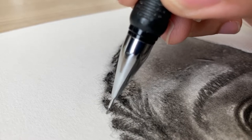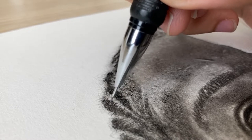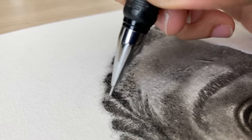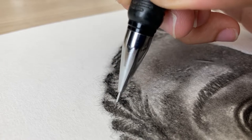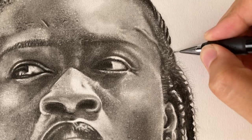My process of working with charcoal is definitely a layering process. At the beginning I use a lot of the powder just to set a tone for the whole drawing and then as I go along I come in with more specific detail and targeted areas that I want darker and lighter.